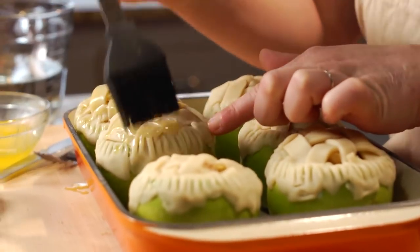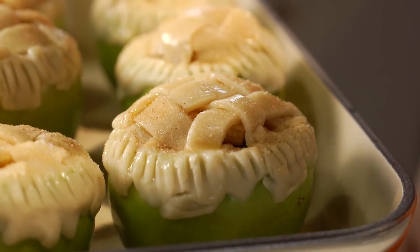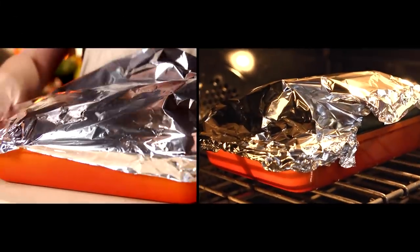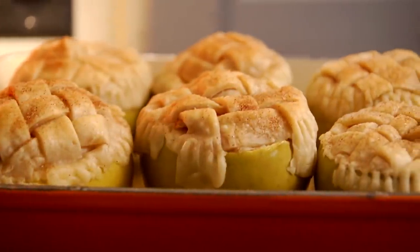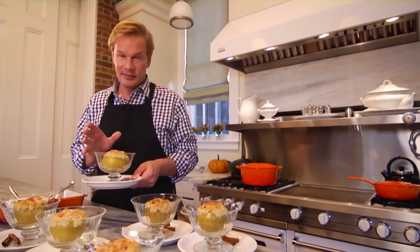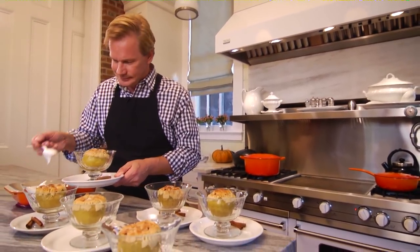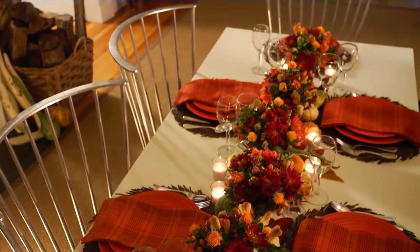Place the apples in an 8-by-8 pan, then brush a small amount of melted butter over the pie crust and sprinkle it with a little cinnamon and sugar. Add just enough water to cover the bottom of the pan. Cook these apples covered with foil for about 20 to 25 minutes, then remove the foil and bake for an additional 20 minutes or until the crust is golden brown and the sliced apple filling is soft. One last tip: these can be made the day before, completely cooked, and then warmed in the oven. These are best served warm — and don't forget the whipped cream.